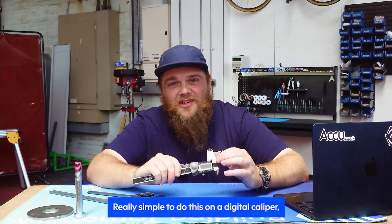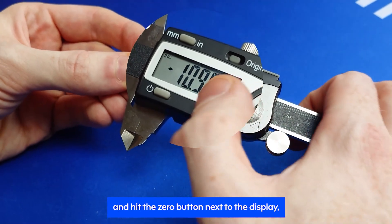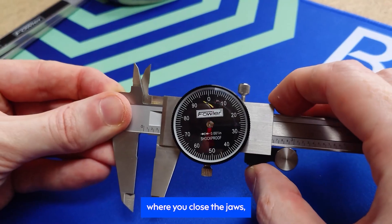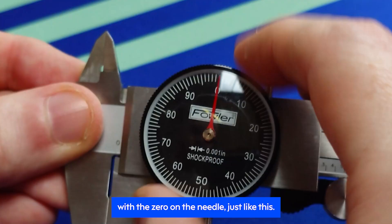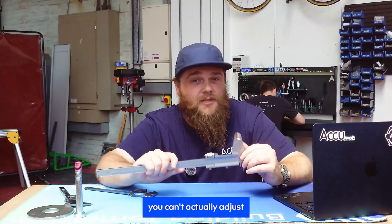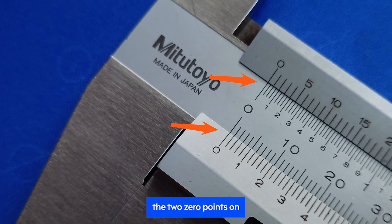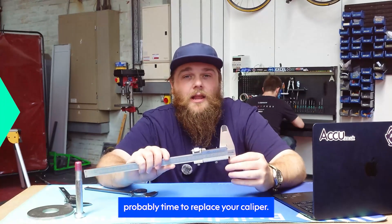The reason why we clean and check for damage before this is because anything that stops your jaws from closing fully can offset your zero point. For a digital caliper, simply close the main jaws and hit the zero button next to the display, give it a second and it should register your new zero point. For a dial caliper, you can close the jaws and adjust the dial to align with the zero on the needle. With a vernier caliper, you can't actually adjust the zero point — you just need to check that when you close the jaws, the two zero points on both sliding scales align accurately. If not, it's probably time to replace your caliper.